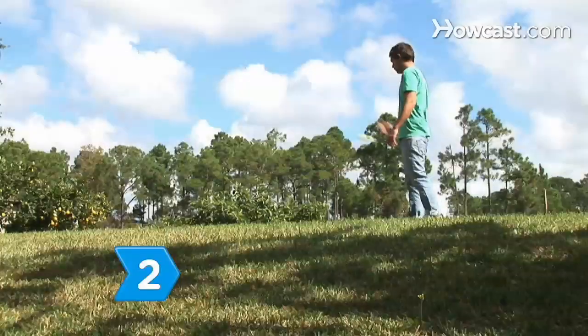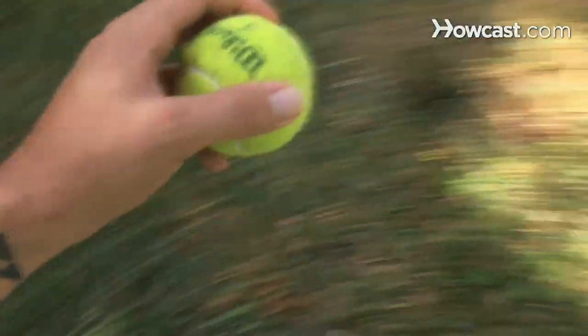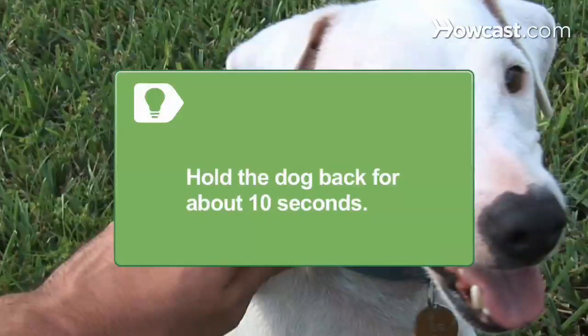Step 2: Toss a tennis ball around the yard or at the park and let the dog go get it. Train the dog to get the ball and bring it back so you can throw it again. If your dog has a lot of energy to burn, hold onto their collar for about 10 seconds after you've thrown the ball, and then let them run after it.